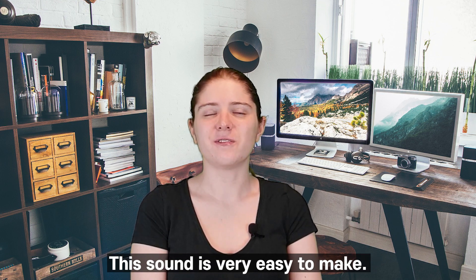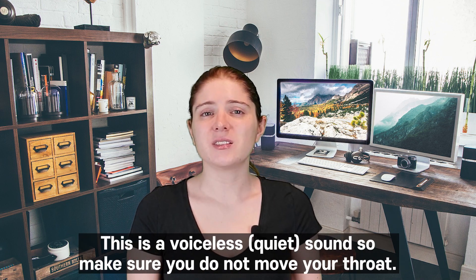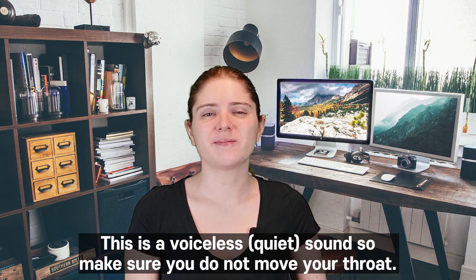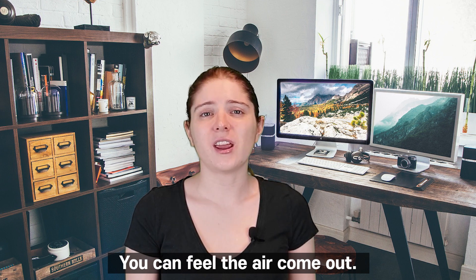This sound is very easy to make. Don't move your tongue. This is a voiceless sound, so make sure you do not move your throat. Just breathe out strongly. You can feel the air come out.